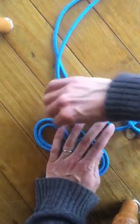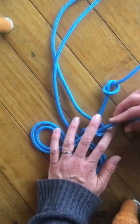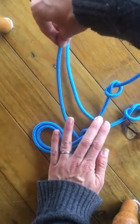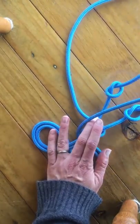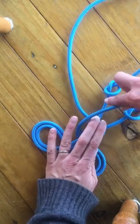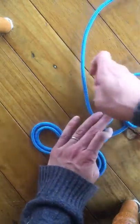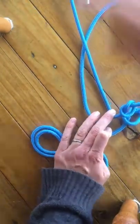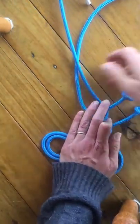Snug it in there nice and tight, keep it all nice and neat and tidy. Now we're going to take the long piece — we're going to go just over the first part of the noseband and up underneath, bringing it all the way through. Keep holding everything down while you feed things through.